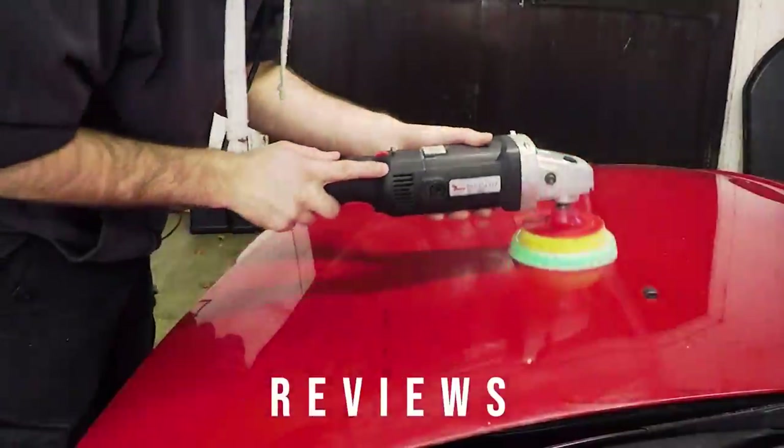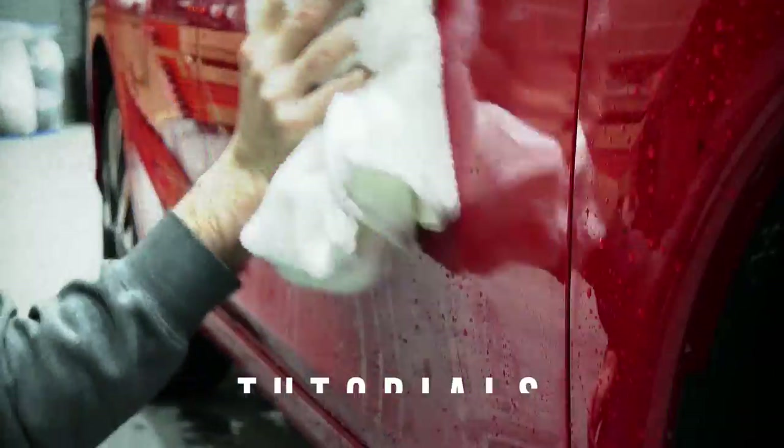Hi, welcome back, my name is Matt. Today we're going to be looking at RRC Car Wash's cockpit dressing. As I said in my last video on the upholstery cleaner, RRC Car Wash has sent me a few products just to sample.